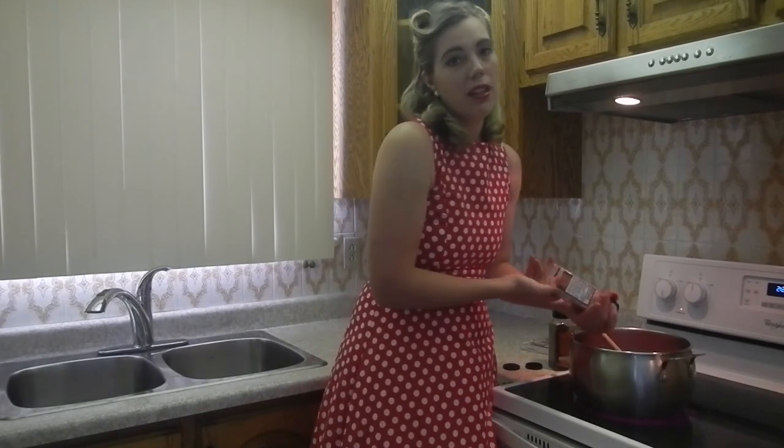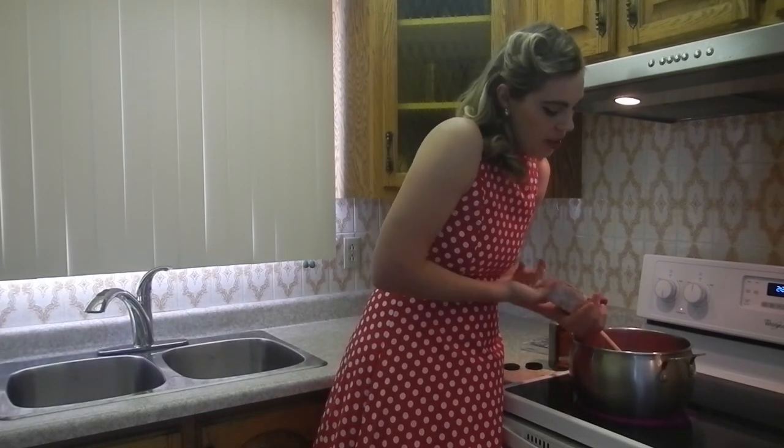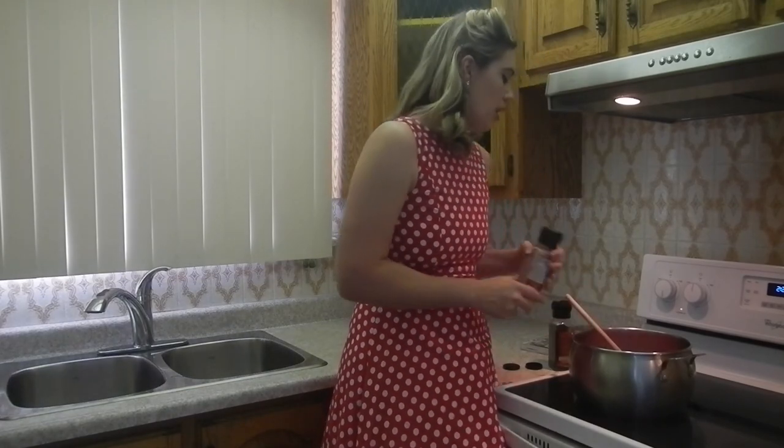One other thing: don't over-salt at the beginning. You can salt a little bit as this is just starting, but don't over-salt it, because as the flavors meld and have time to develop, you don't want to have something that's over salty. It's always easier to add more salt than to fix a dish that is over salted.